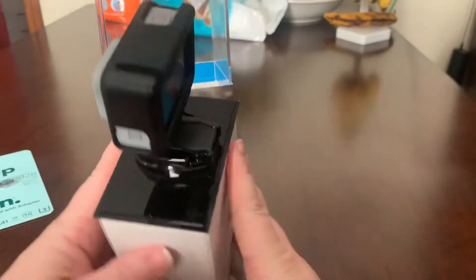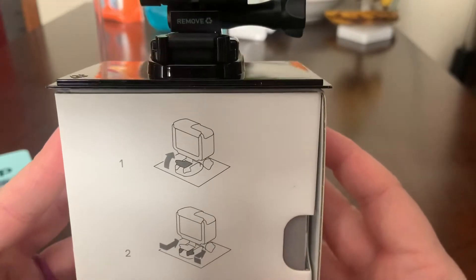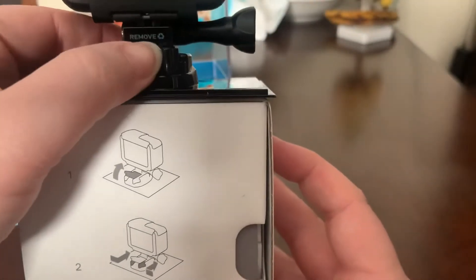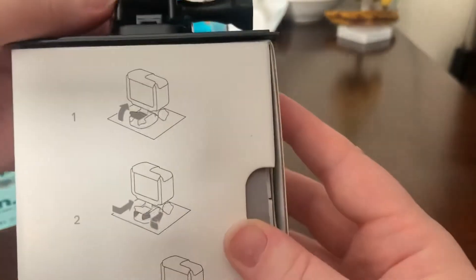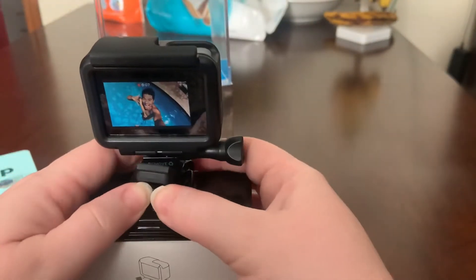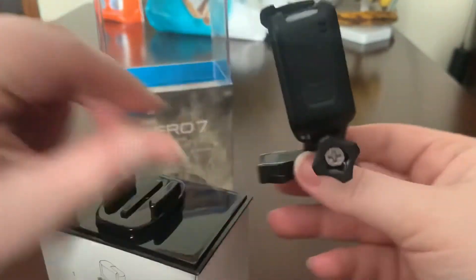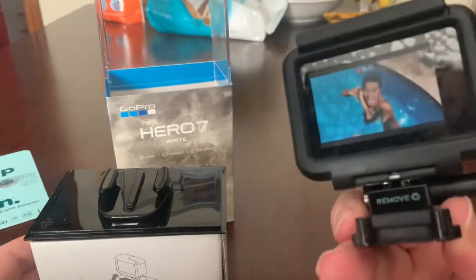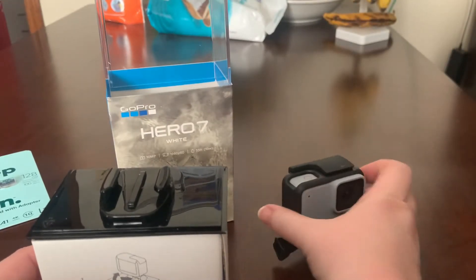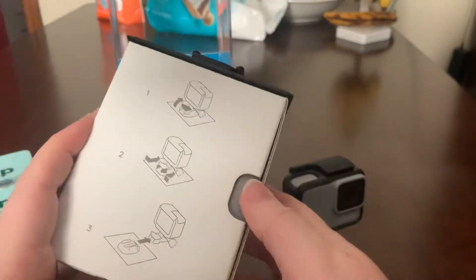So here it is. This is how we get it off of here — we lift this up, push. Oh, looky there! There it is. Gosh, this thing is so small. I mean, look — compared to my hand, it is so tiny. I'm sure all you GoPro-ers are like, well yeah, it's tiny. Jeez, lady. Get your shit together. I'm trying. I'm old.